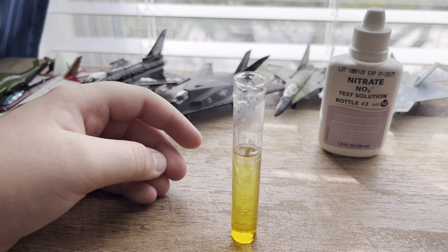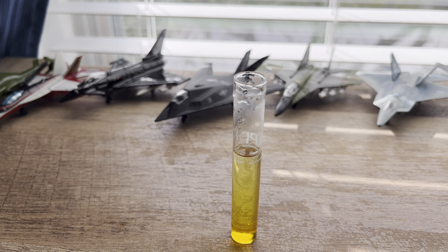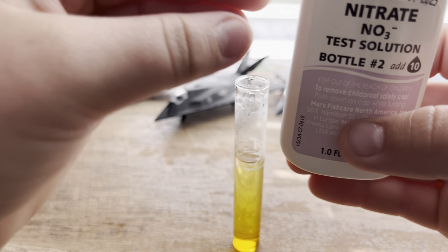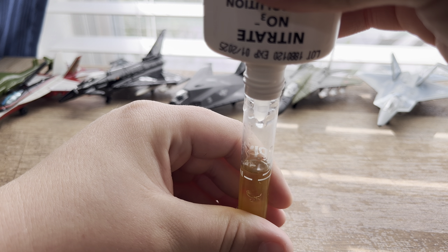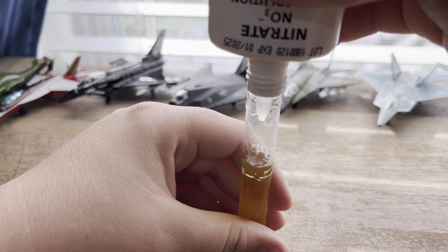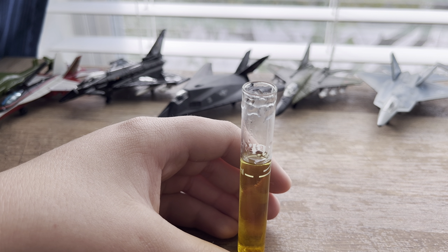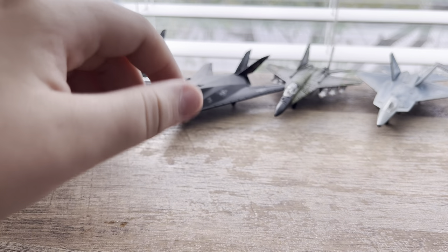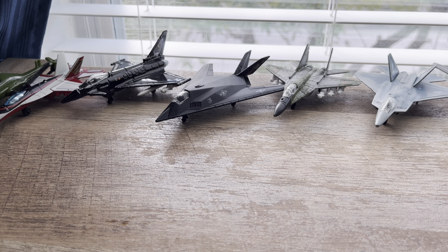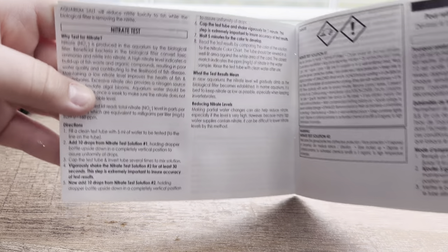Hopefully I didn't do too many. That's nitrite over there - need to keep them separate. Bottle two: one, two, three, four, five, six, seven, eight, nine, ten drops. This one's another shake. I don't really know exactly what this one tells you to do so I just shook it up - it says wait five minutes for the color to develop.